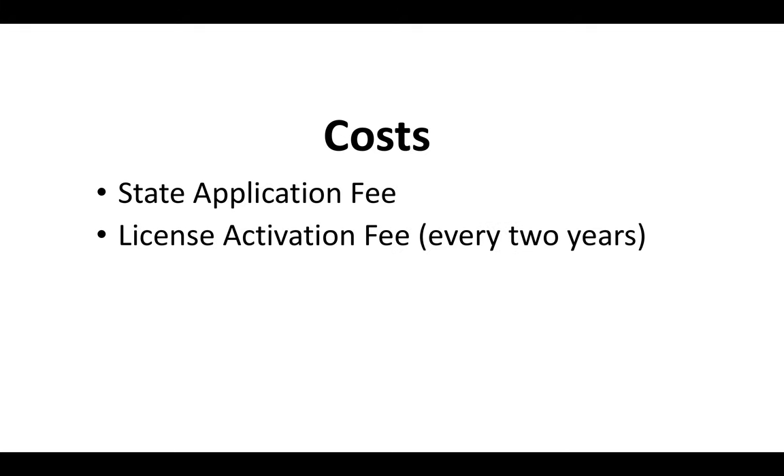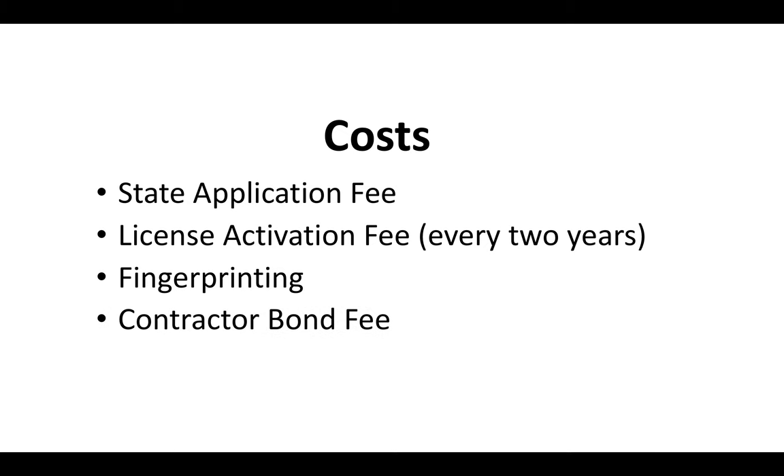As for the costs: when you submit an application you're going to have to pay a state application fee, which must be paid by check or money order. After you pass the exam, you'll pay a license activation fee, which is paid every two years. You'll also need to cover the cost of fingerprinting and pay a contractor bond fee — the state board will want you to have a contractor bond number ready before they issue your license. How much you pay for your bond depends on where you go to get it.